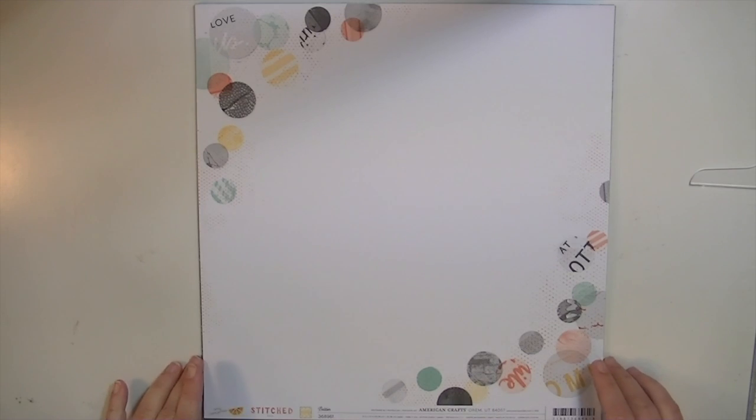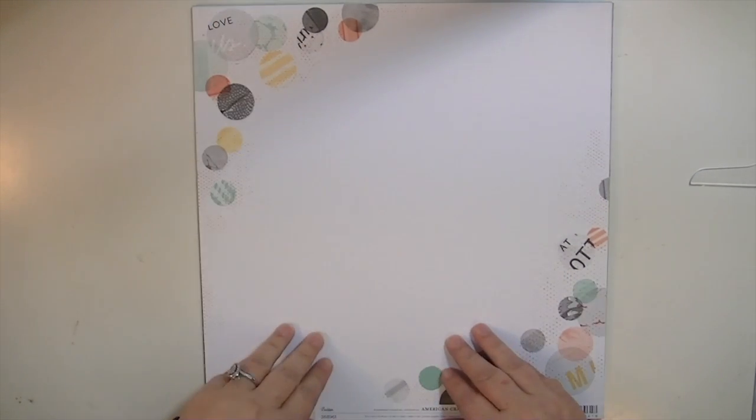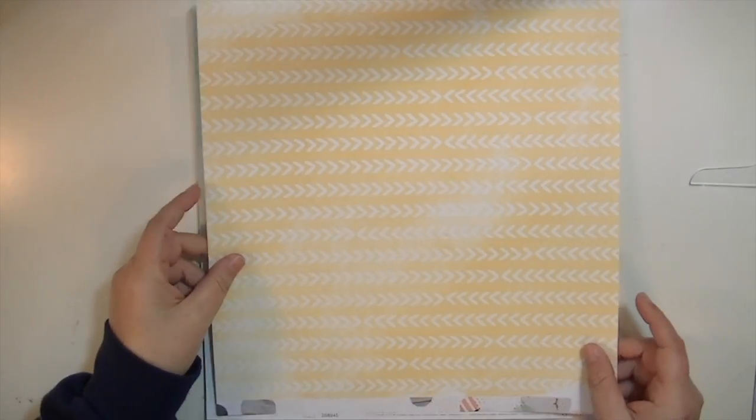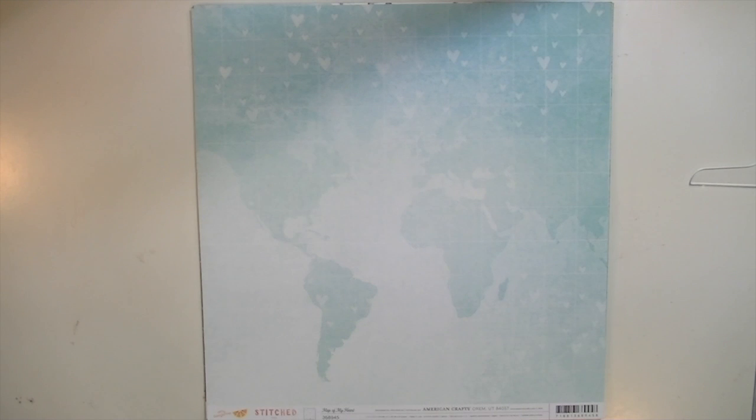This one's called Bobbin. I wanted you to see the whole 12 by 12 so you could see the circle detail in the corners. I really like this pattern. It's a very muted collection.